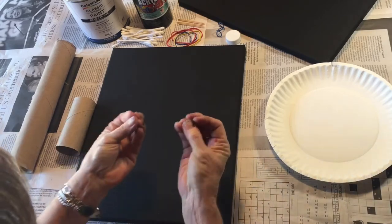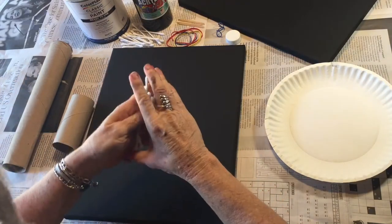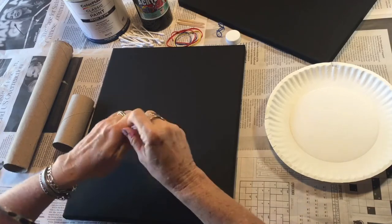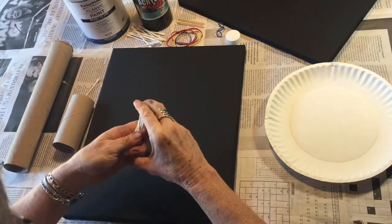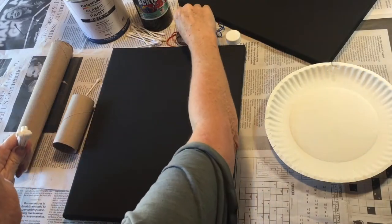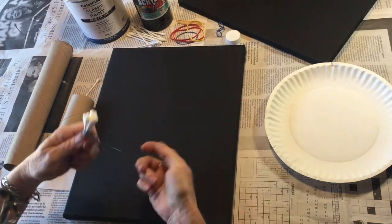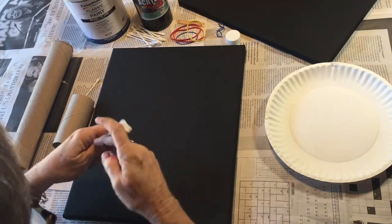Dandelions — we blow on the fluff of the dandelion to make wishes. I'm hoping that when we're done you'll have your own dandelion and you can make your own wishes. So what I'm going to do first is take some q-tips and a rubber band — I'm going to take a few q-tips and put a rubber band around them.